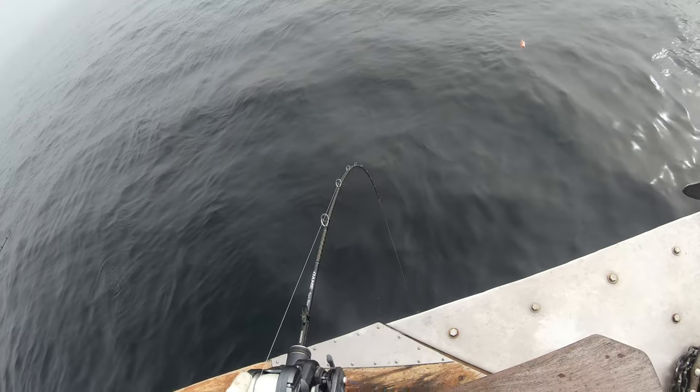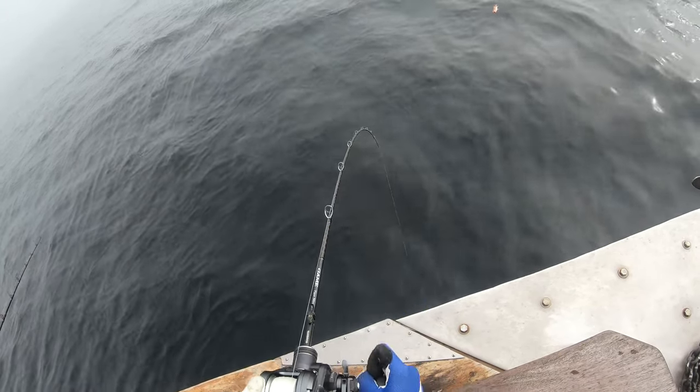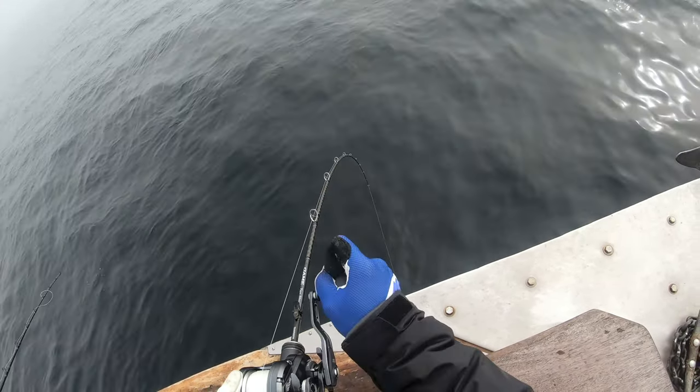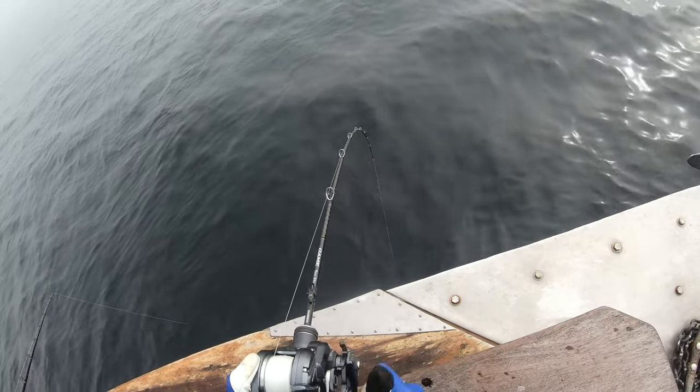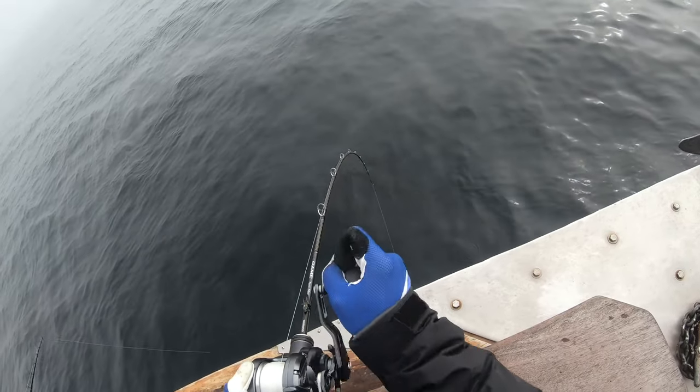This fish felt a bit different when I was fighting it — a bit different than the other rockfish. So I knew it could have been something different, which turned out to be a rock sole.